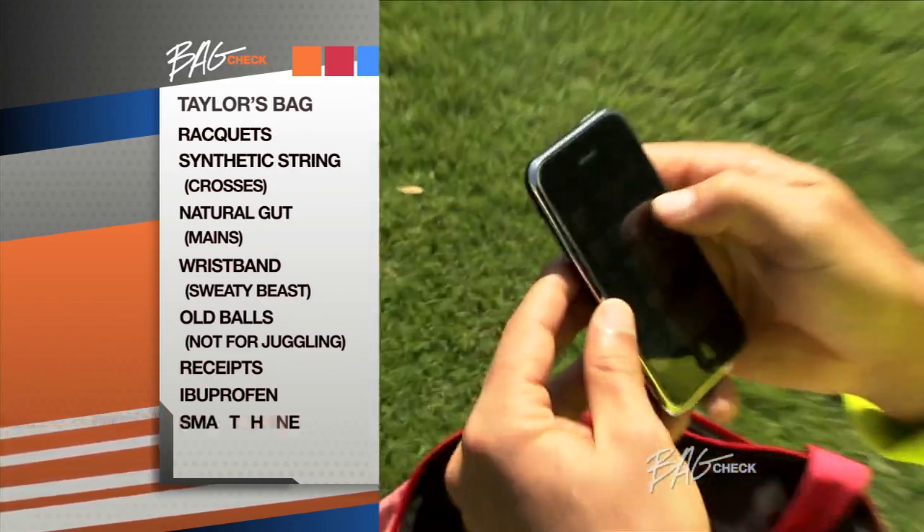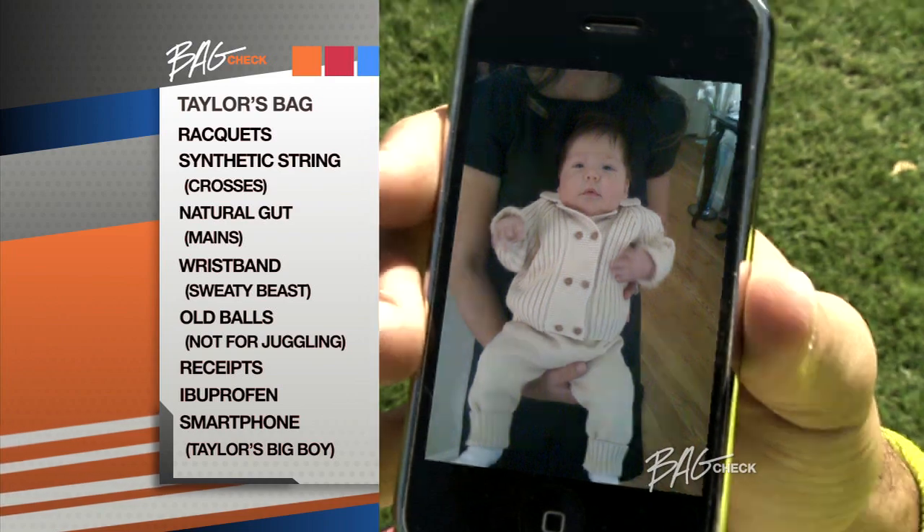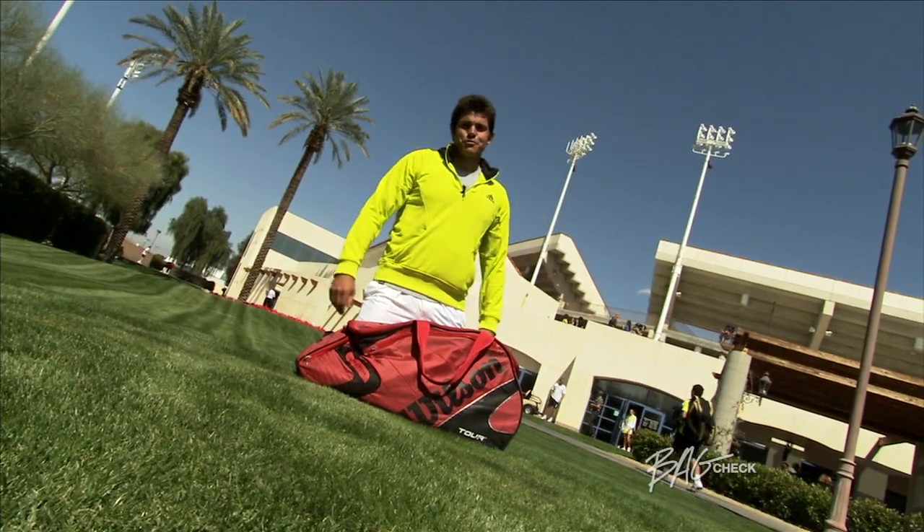Gotta have the iPhone. I just had my son — he's a little tank. There he is. I'm Taylor Dent and that was my Bag Check.